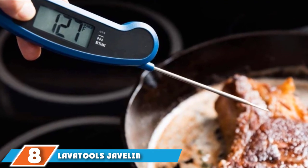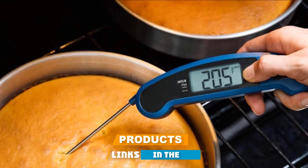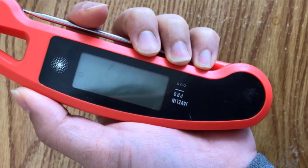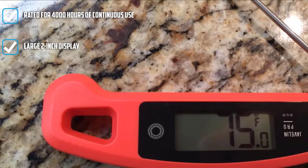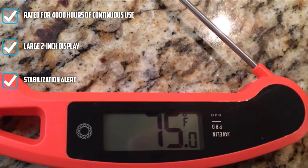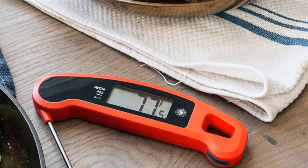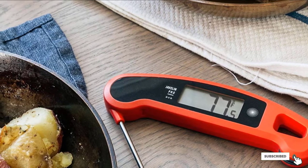Number eight is the LavaTools Javelin PRO Ambidextrous Thermometer. Ideal for use with either hand, this PRO dual model sits near the top of the range and is priced in the mid-range. Lithium-ion batteries come bundled and deliver over 4,000 hours of use. The response time is rapid at 1 to 3 seconds, and the oversized 2-inch display lets you see everything at a glance. It's IPX65 splash-proof and backed by a class-leading 3-year warranty.